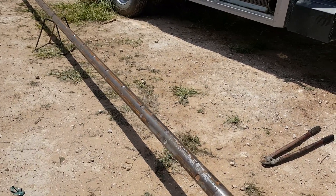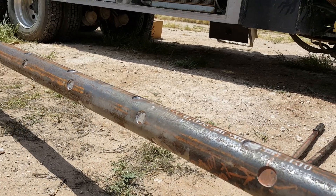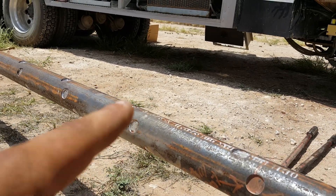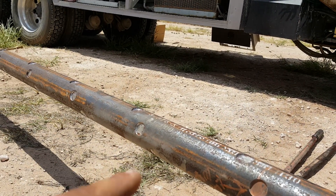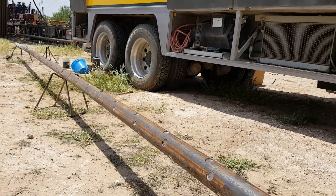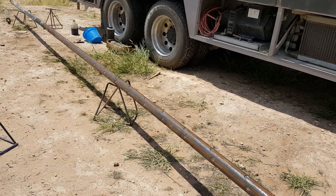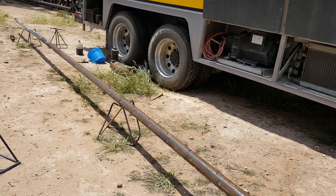Hey guys, welcome back to my channel. Here you can see we got some perps going all the way around — we got six of them, every foot, six of them. You got 30 feet of height, and basically this is what they call the gun, or what's used to perp a different zone.